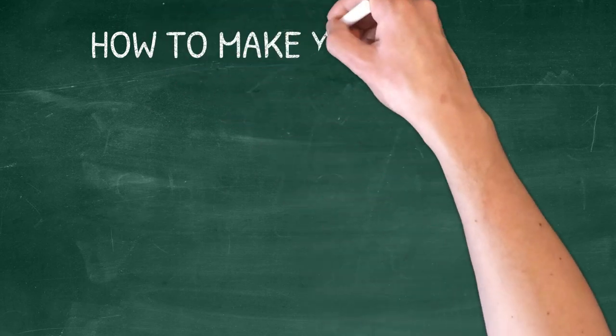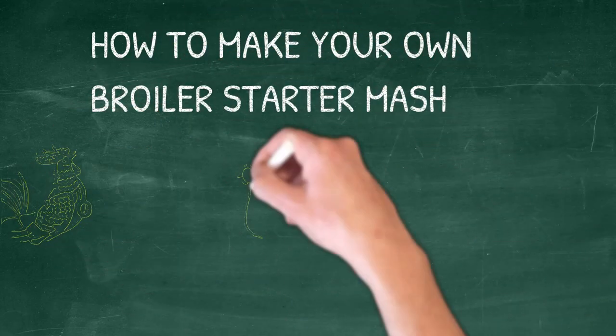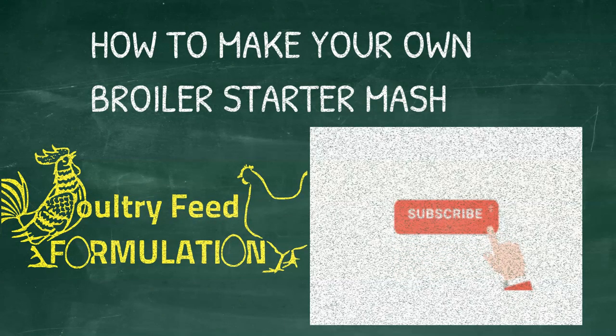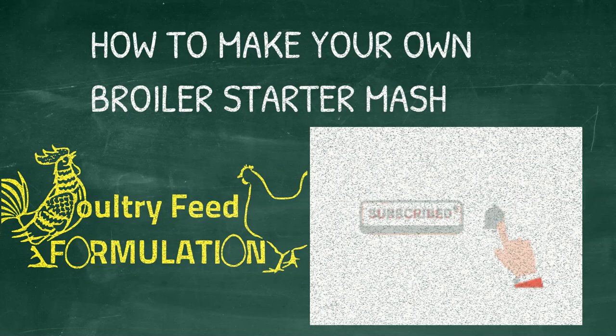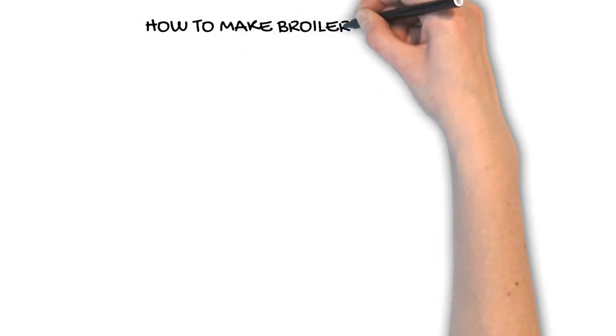In this video I'm going to show you how to make your own broiler starter mash. If you are new to our page, Poultry Feed Formulation, please subscribe, like, and share this video with your friends.